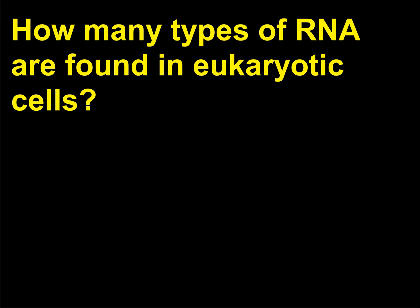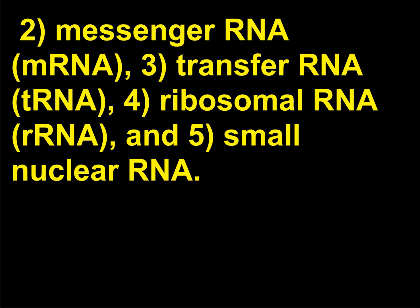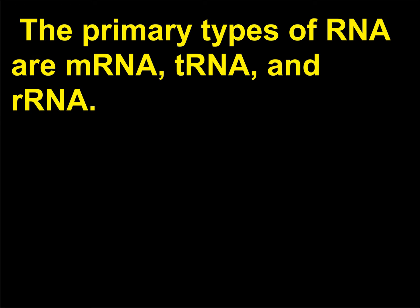How many types of RNA are found in eukaryotic cells? There are five major types of RNA found in eukaryotic cells: (1) heterogeneous nuclear RNA (hnRNA), (2) messenger RNA (mRNA), (3) transfer RNA (tRNA), (4) ribosomal RNA (rRNA), and (5) small nuclear RNA. The primary types of RNA are mRNA, tRNA, and rRNA.